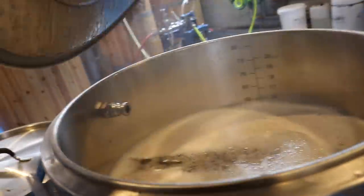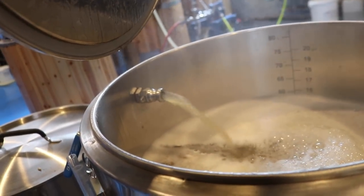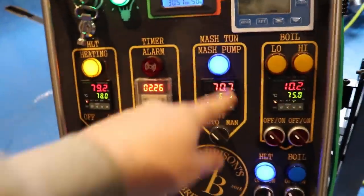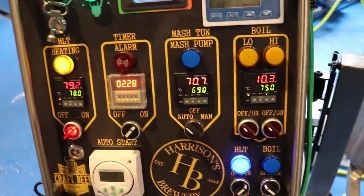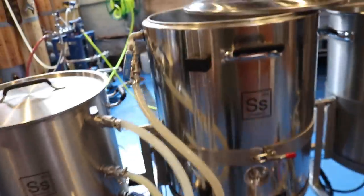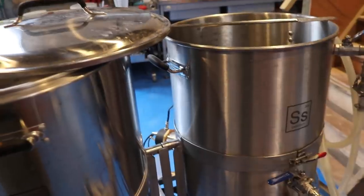We are well into the mash — in fact, we're approaching the ball-off. The automatic mash recirculation system is working perfectly, and we are seven minutes away from knocking out into the boil kettle.